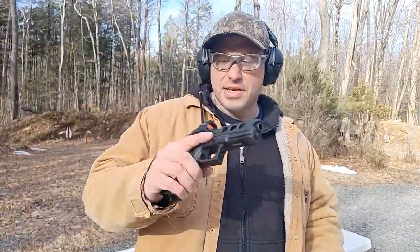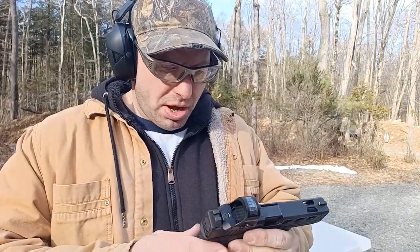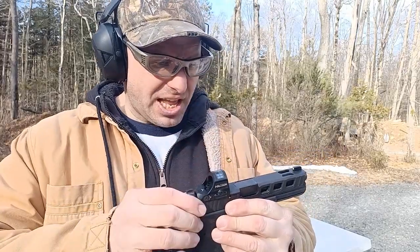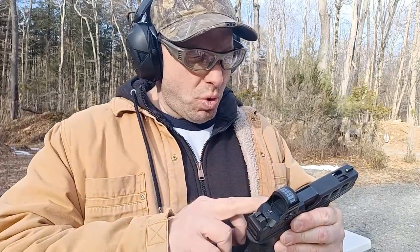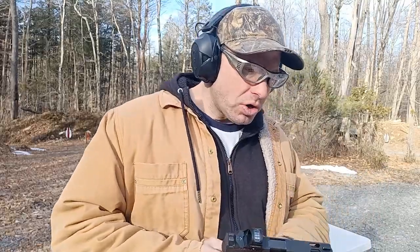Hello everyone, welcome back. Today I'm going to be shooting this Glock 22 — it's a .40 cal. The gun is all factory OEM except for the slide, which is from Hooper. The reason I put this slide on is because I wanted to get an optic on this gun. Today I'm going to be shooting it one-handed in my left hand — I'm normally right-handed — and I'm also going to be doing some movement.